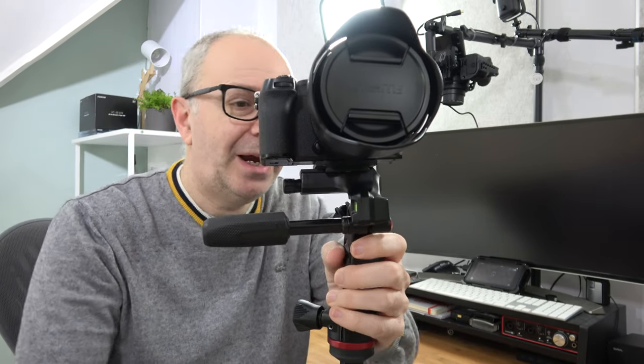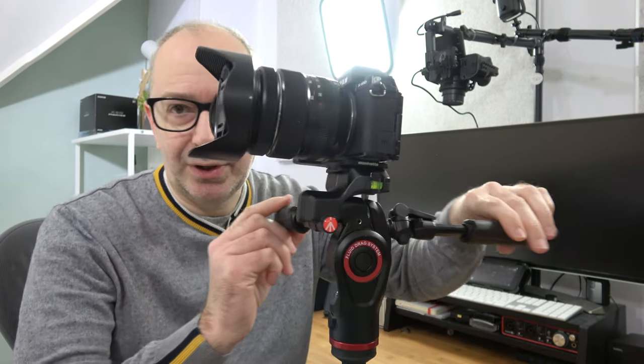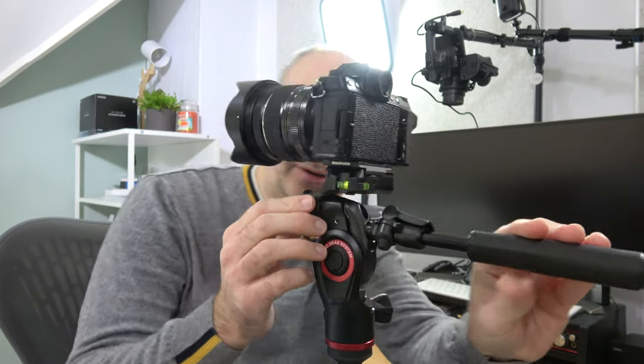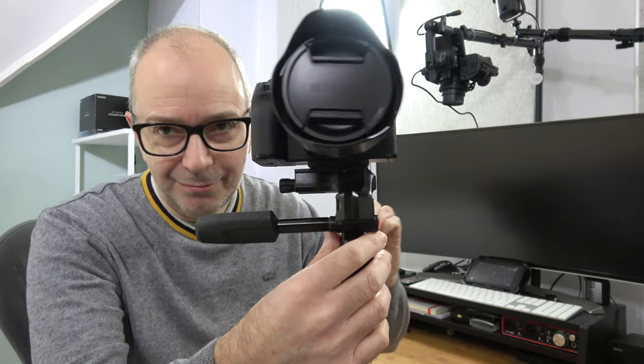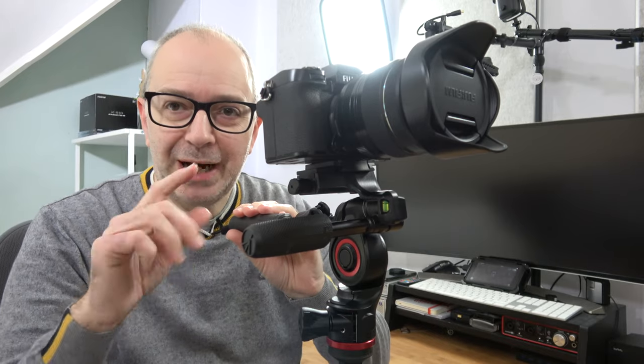Now we've got various controls and bubble levels. Let me show you the bubble levels first. There's one bubble level here, another on the back, and turning all the way round there's also another one just here, so you can make sure your camera is completely level.